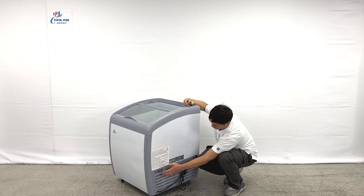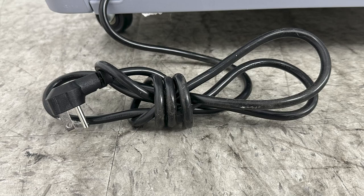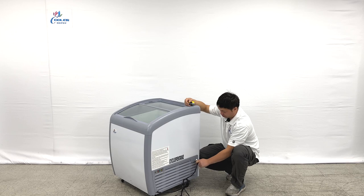You have a switcher here — you can click on it. Also, these units are using the standard 110 plug. Simply plug into any outlet and you can use it.